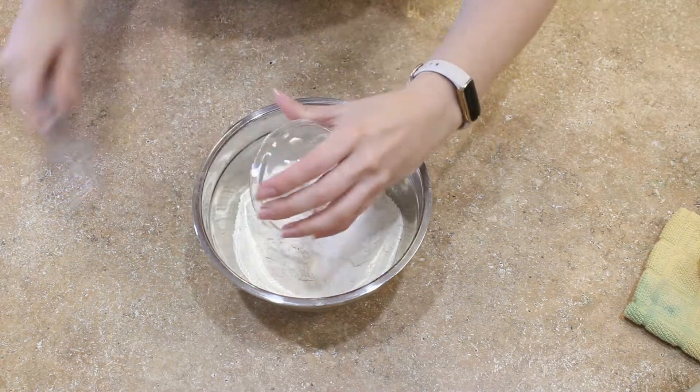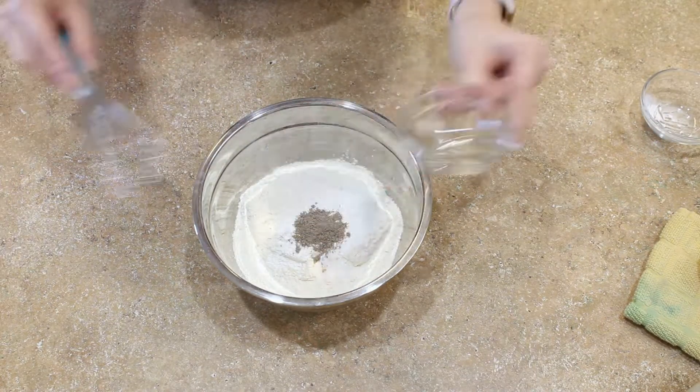The first thing we need to do is mix up our dry ingredients, then set that aside for later.